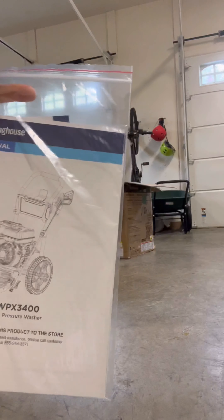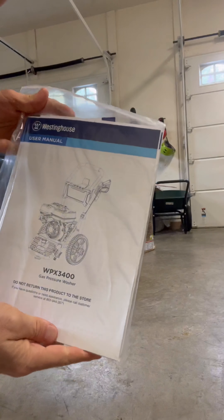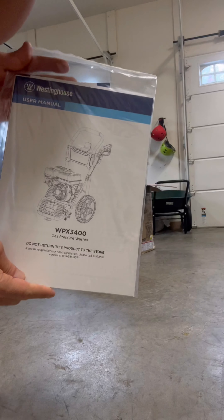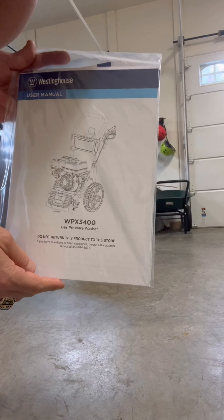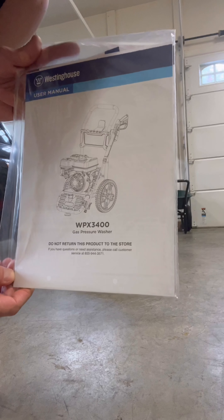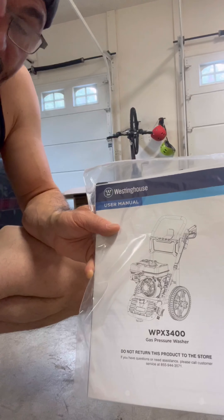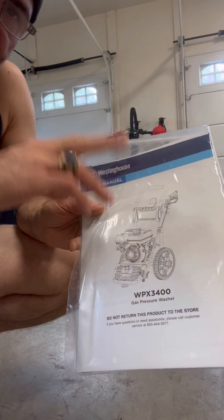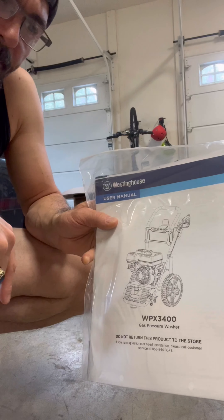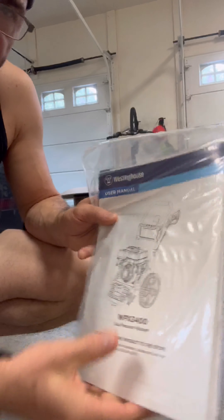First thing on top is the user manual — it's very thick. I'll try to actually use it better than I did with my last install for the Moto Horn 2.0, where I skipped reading and ran into complications. So I'm going to pause the video at some point and read the relevant parts before putting it together. User manual slash install guide — I'm going to set that over here.